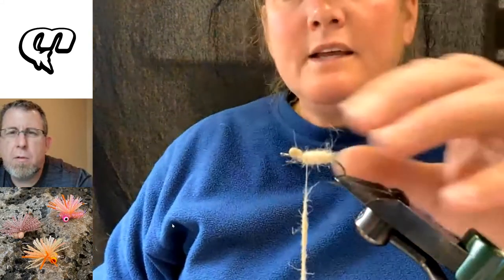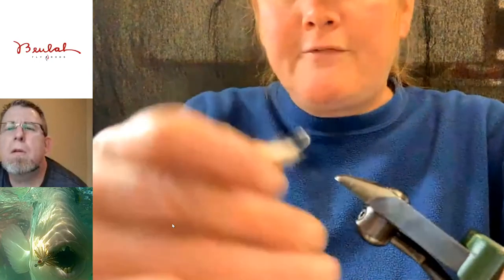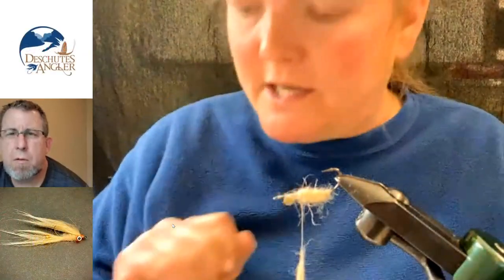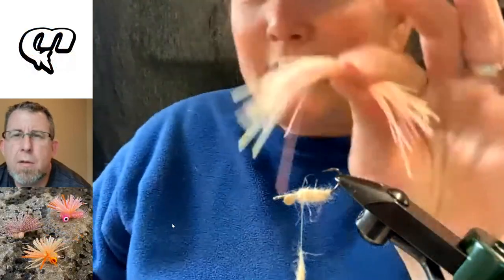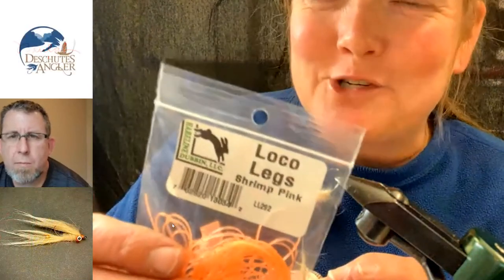The body is dubbed and I've left a little space behind the eyes. Can you see that little space? That's where I'm going to tie my legs in. I'm going to rotate the fly upside down. That's where I'm going to tie my legs in. So what I have for the legs is a nice pile of rubber legs, a mixture of colors. We've got Chacon's barred rubber legs in brown and white or brown and clear. We've got silicone flutter legs in tan.